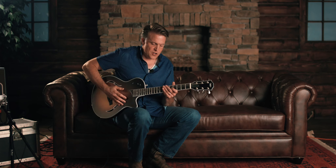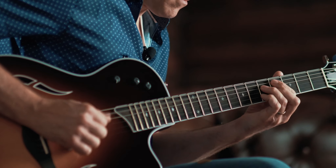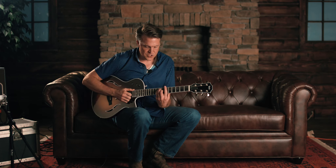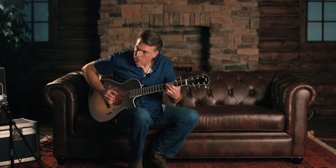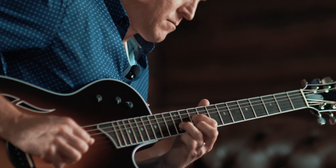Position number two is just the neck pickup. That's the kind of tone I was really hearing. There's a lot of amazing tonal variation just with the bass and treble controls here. If I turn my treble down, there's a lot of just kind of hollow-body-ness in there. I like it.